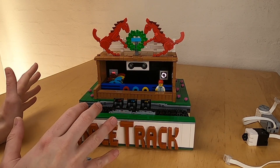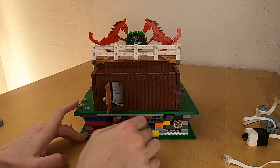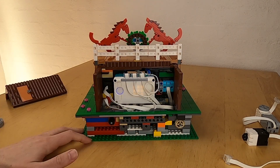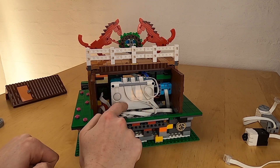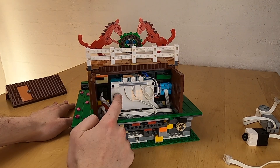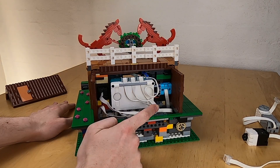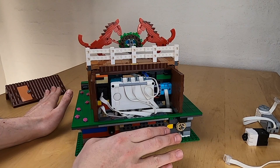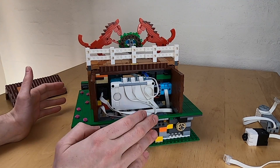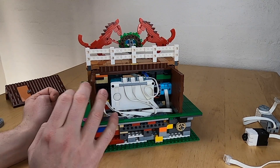Let's start breaking down this module and see all the mechanisms working inside of it. I opened the door here to turn on the module, but I can take this section off. In here we have the hub from the 51515 Mindstorm set — a similar hub as you see in the Spike Prime. I can turn it off here, and you can see the firmware running on this hub is showing in a strange color, because this is the first time I'm using PyBricks to run a module in this whole layout. I have to say it works extremely well.